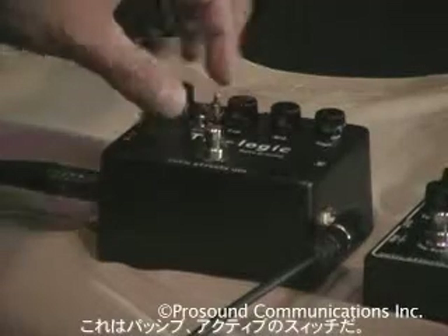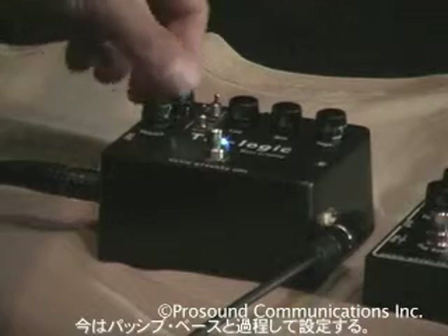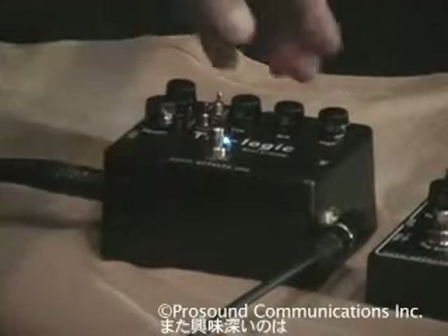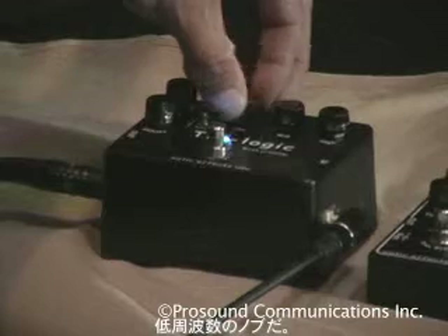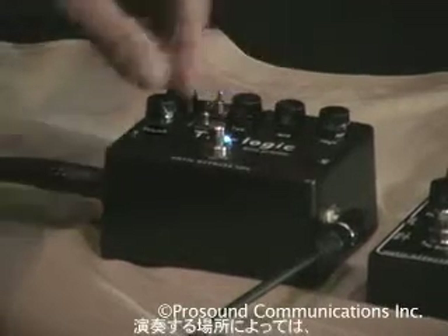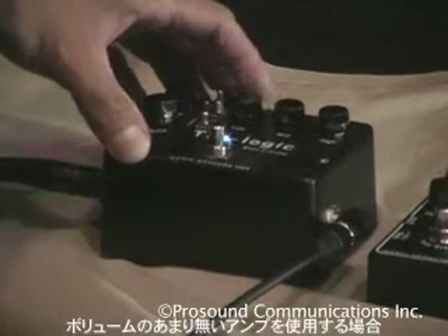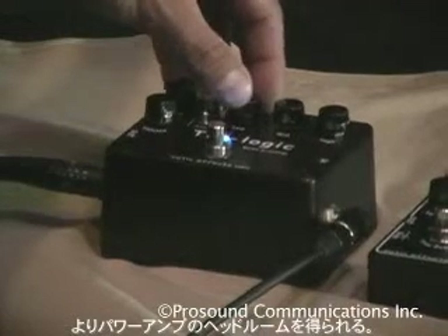There's a switch here for passive and active. In this case I'm pretending I'm playing a passive bass. You have a gain and volume. Now the interesting thing — you have a very good tone circuit. The low frequency knob. If you have an amp that doesn't have a lot of volume, if you cut the lows, you actually get a lot more headroom out of the power amp.